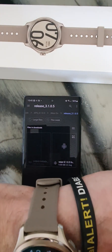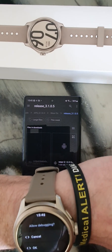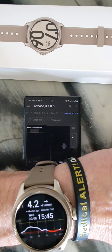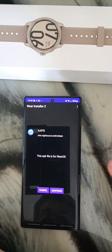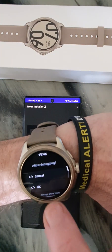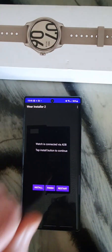So I need to do this again because I missed it — there it is: 'Allow debugging.' Make sure you accept that because it's important. Then we can click to install it.